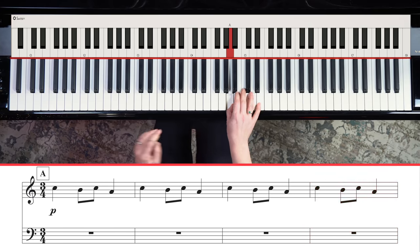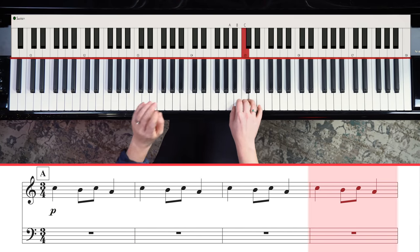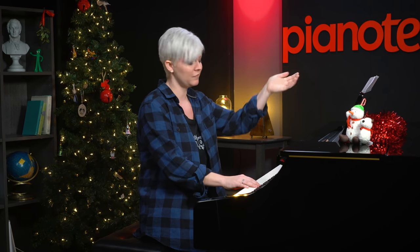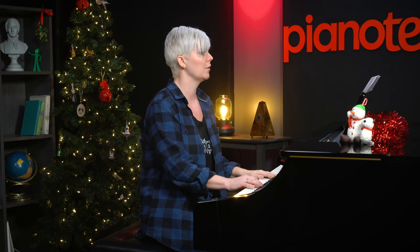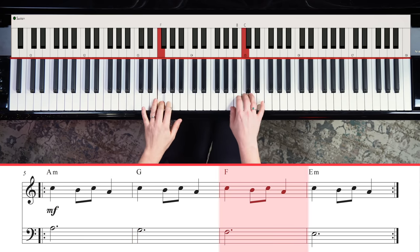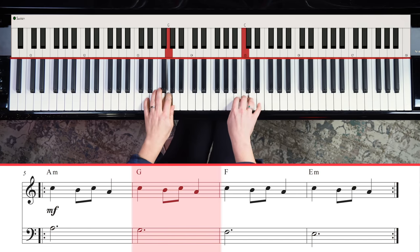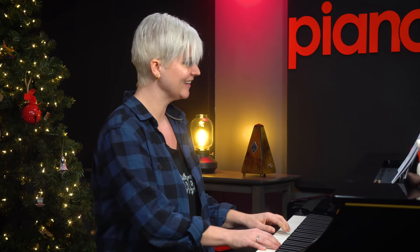We're going to add in some chords. You've got four measures of this theme, and you want to be quiet. Your left hand is going to play A — there's actually an A minor listed above the measure, so it gives you a hint. If you don't like reading notes, you can follow along with that. Then you're going to step down to G with your left hand, step down to F, then E, and then you repeat that.